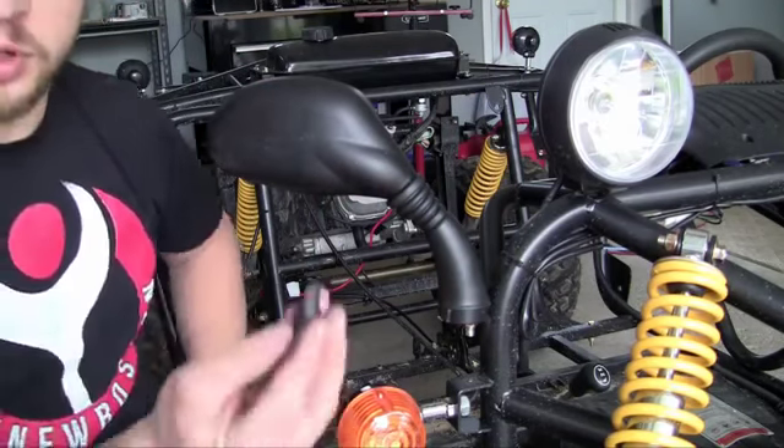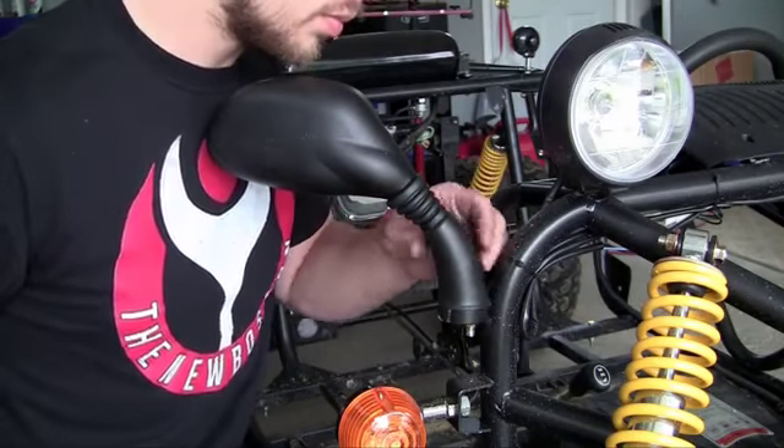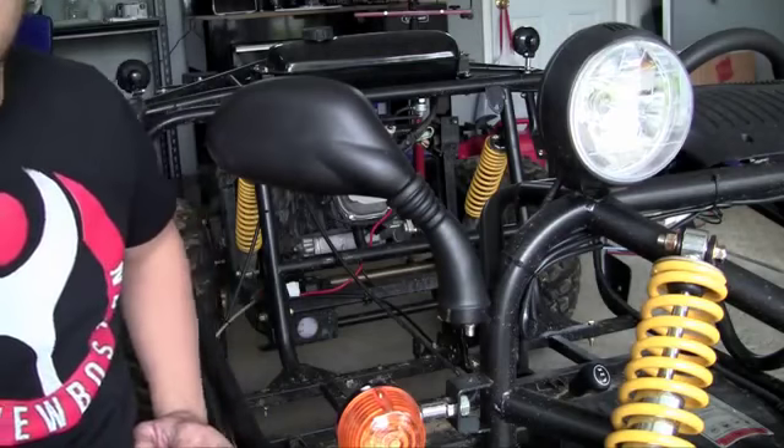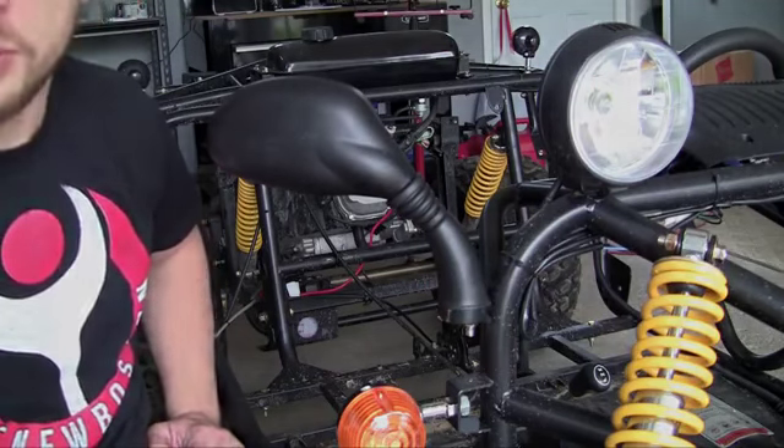The last thing you need to do is put your little cover — the plug — back on. Check it out, it's good to go. Do the exact same thing for the mirror on the other side and then your mirrors are installed.